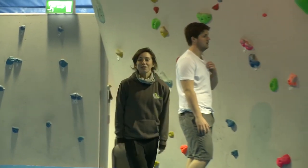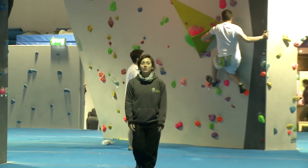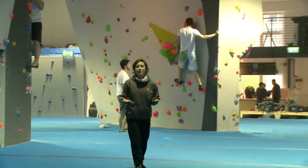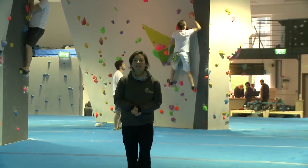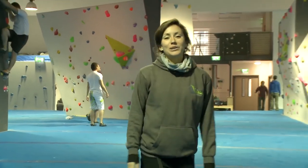Thanks for watching the video. Please remember that climbing and bouldering are dangerous activities. So if you have any questions, ask a member of staff. Look out for yourself and for others. Climb safely and enjoy your time at the wall.